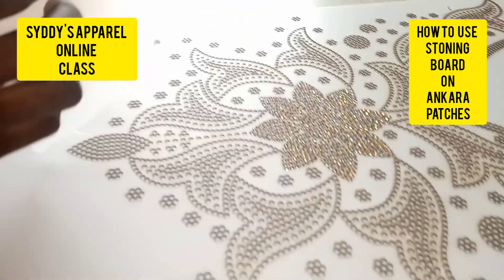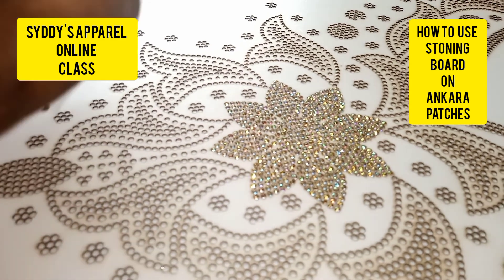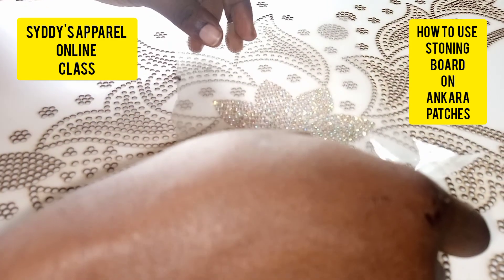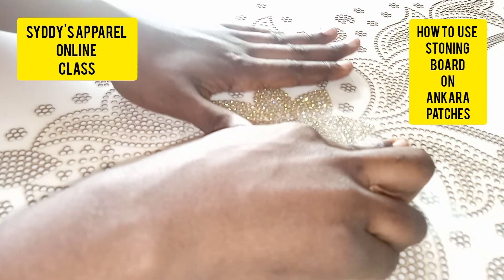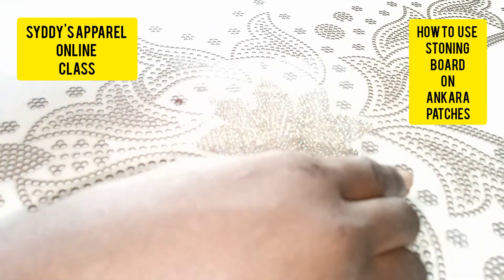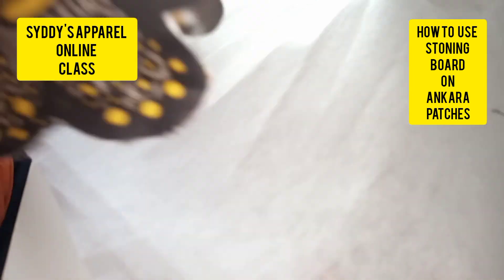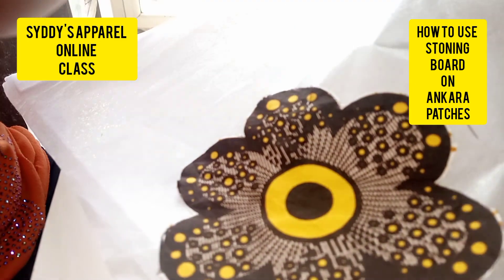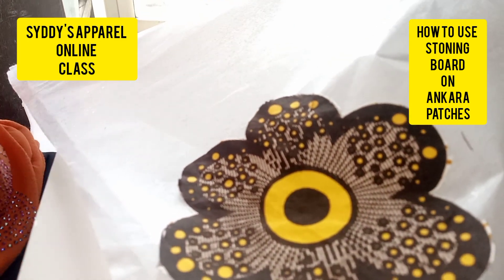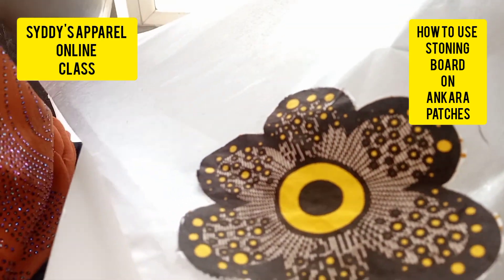This is the design I'm going to transfer into the transfer sheets, then place it on the Ankara fabric. Before placing it on the Ankara fabric, make sure you've put gum stay at the back. After you put gum stay, you can do embroidery or use a zigzag machine to tape it down.